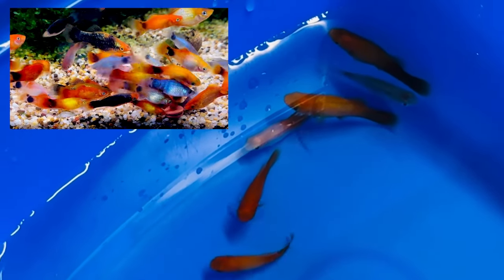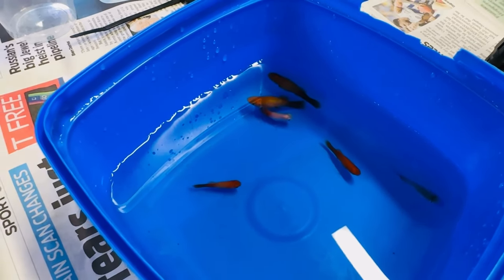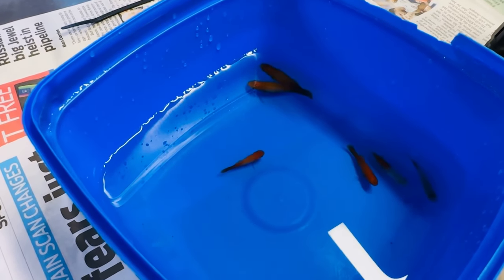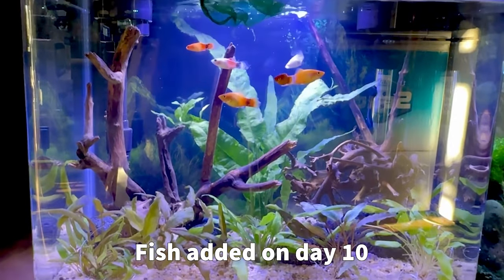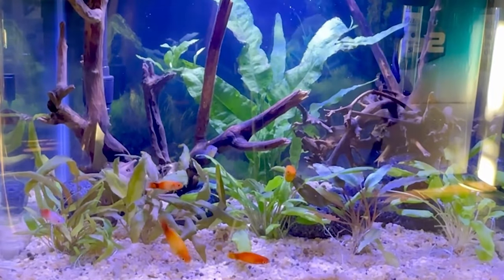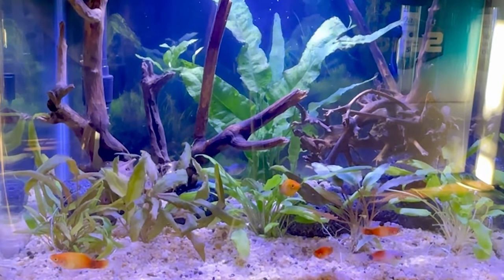We've decided on six female mickey mouse platies in a mixture of colours — a blue one, a white one, and some awesome sunsets. The reason we're going all girls is we don't want the boys to harass the girls in such a small tank. Now that we've got them in our tub with the water from the shop, we're going to add water from our fish tank into the container every five or ten minutes over about half an hour. That will acclimatize them to our pH and temperature. Once acclimatized, we just net them out and gently release them into the tank. It'll take them a couple of days to settle and start acting normal, so we're going to let these girls settle and jump a day or two.